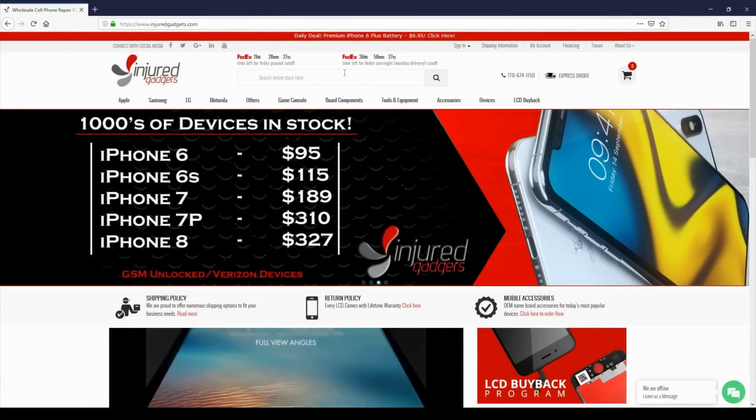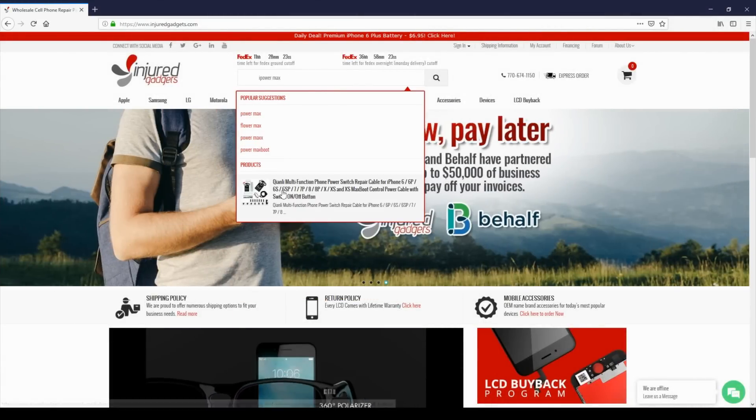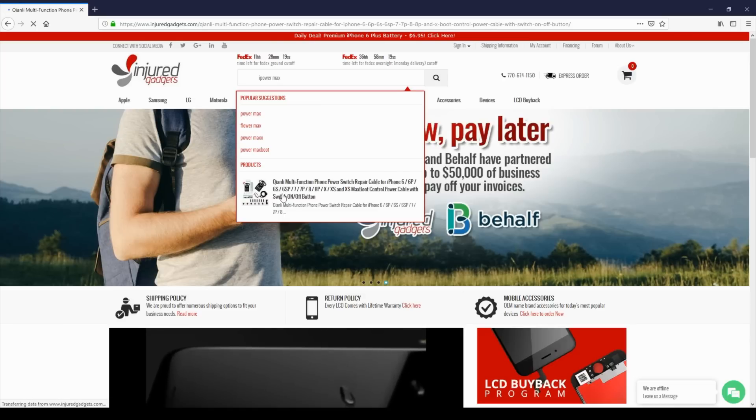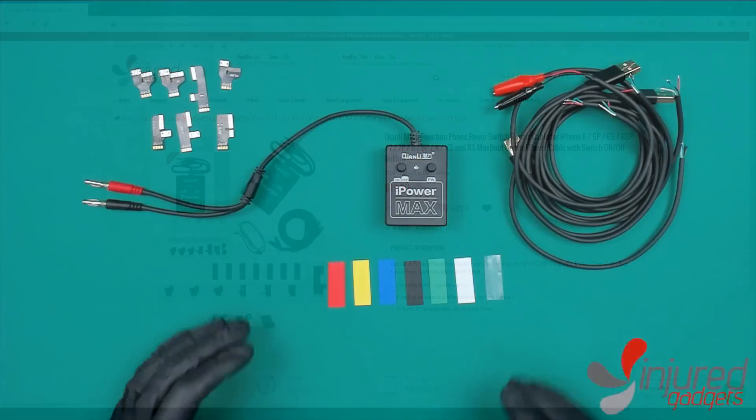Hey guys, Andrew Gattis here showing you a new product to help make your repairs even easier. Today we're going to be looking at the iPowerMax, which is going to help you power your devices with a DC power supply, allowing easier power consumption monitoring and diagnosis. Let's go ahead and take a look at the device along with how to set it up and use it properly with your repair flow.